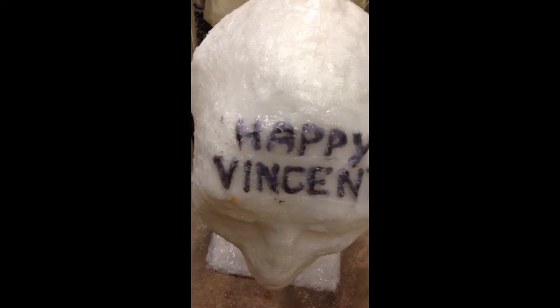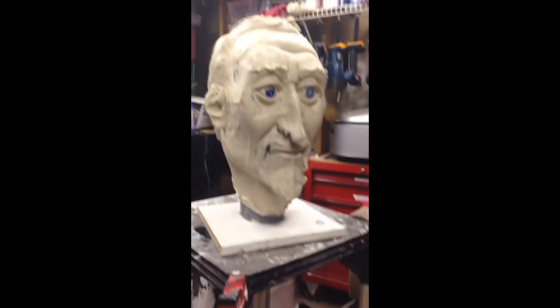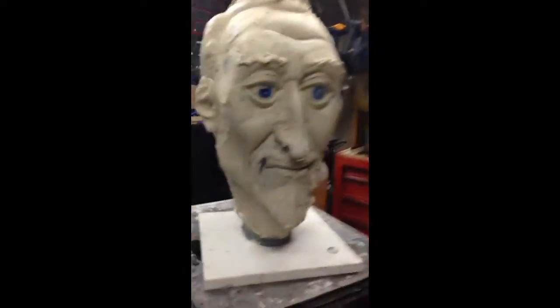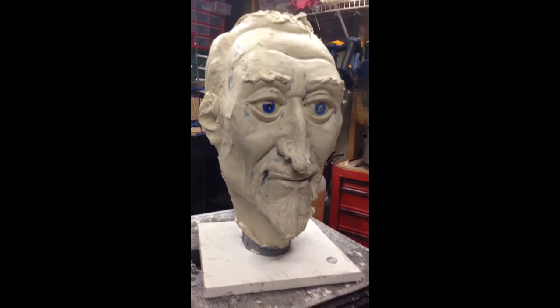This video update is mainly for Dave who has a lot of questions about the silicone mold I made off of this guy here. It's one layer of fiberglass, and what I do first is smear regular household silicone — you can see cases of it up there — over the sculpture first, and then after that layer dries,